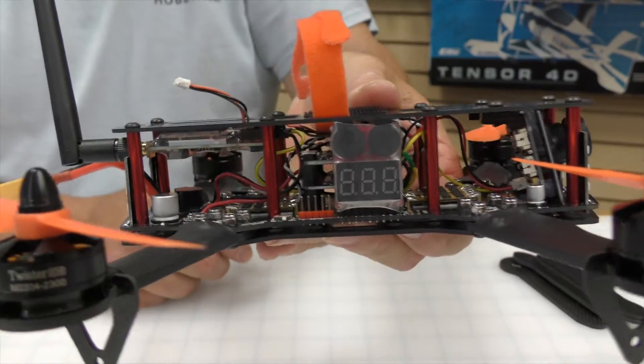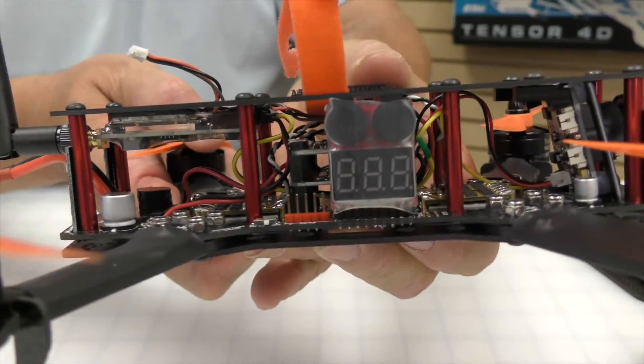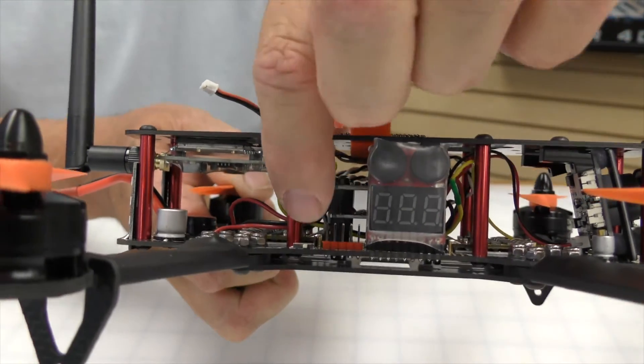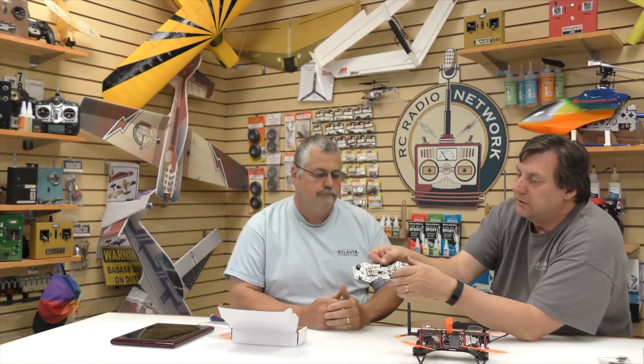We also include a battery voltage indicator on the board. When the battery mounts on top you can see the voltage in the pack. Plug the balance connector into the little red plug and it cycles through showing you the voltage in each individual cell. It's very bright and very loud when it reaches the low voltage cutoff — which is adjustable — so you can both hear and see it.